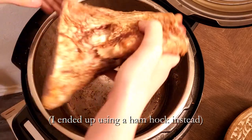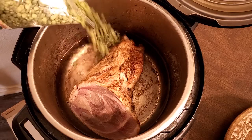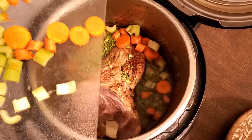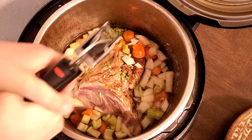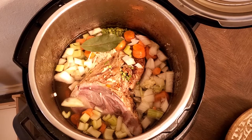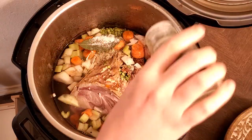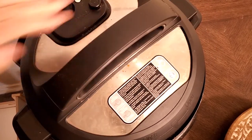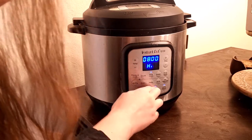Tonight for dinner we are having slow cooker split pea and ham soup. You start by adding two cups of water to your slow cooker, then add a whole ham hock and one pound of split peas. Next, add your veggies: two medium carrots chopped, two celery stalks chopped, half a medium white onion diced, and two cloves of garlic minced. Add a bay leaf, some salt, pepper, and thyme, then slow cook on high for four hours or on low for six to eight hours.